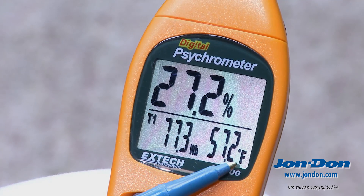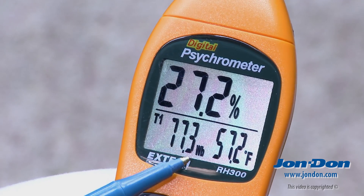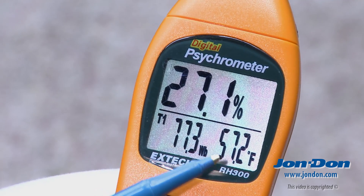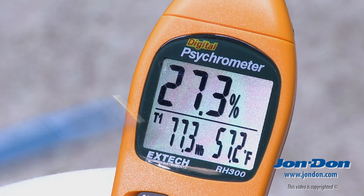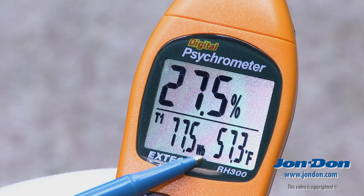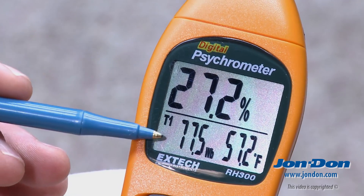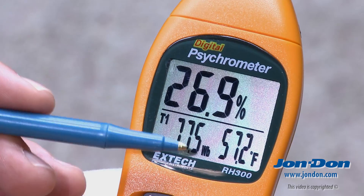As we work our way to the right, you're going to see an F for Fahrenheit. And you're also going to see this WB. WB is the wet bulb temperature, which is showing 57.2. The 57.2 wet bulb temperature is a combination of both the relative humidity and the temperature combined as a ratio.